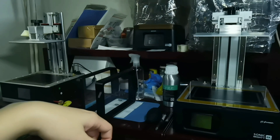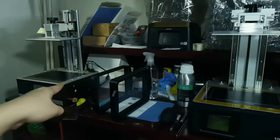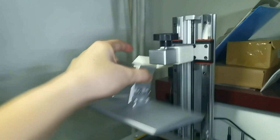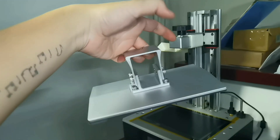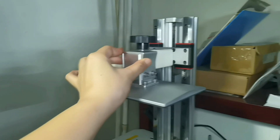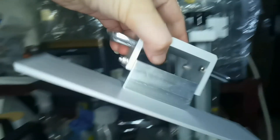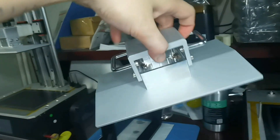Hello everyone, back with me again, Dennis Wang. Today I want to compare the Sonic Mighty 4K to the Anycubic Mono X. First, let us look at the Mono X build plate — there is no stopper behind, and for me it is quite uncomfortable to hold. But at least none of this affects the print result. For the Sonic Mighty 4K build plate, there is a stopper so it sits firmly, and for me this is very comfortable to hold.